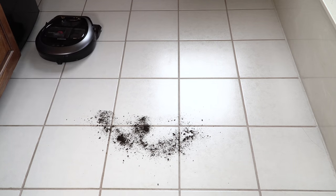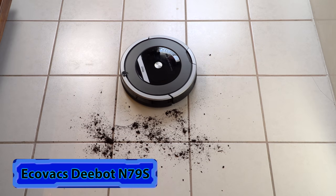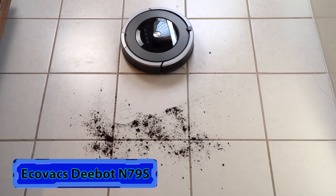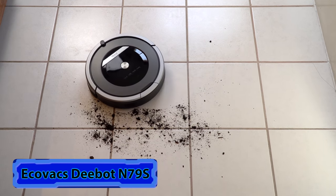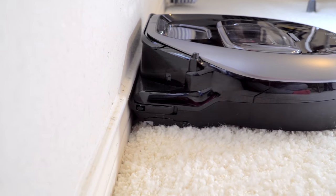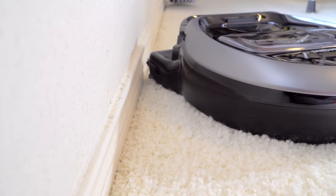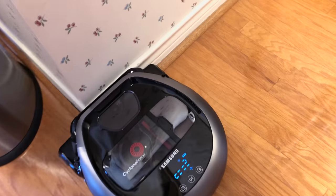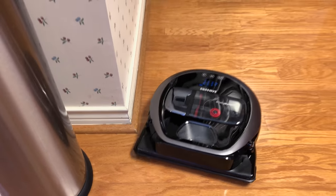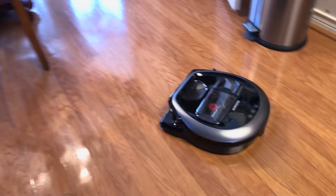It also has an interesting approach to edge cleaning. Instead of having the spinning side brush — which is both a blessing and a curse, as sometimes those spinning side brushes can throw the dirt everywhere in the room instead of pulling it into the vacuum cleaner's path — this one does away with those totally. Instead it has the Edge Master cleaner, which is a little red rubbery squeegee on the front. When it comes to the edge of a room, it'll say 'edge' on the display, flatten itself against there, and run that squeegee along to pull the dirt into the vacuum cleaner. Our baseboards have never looked better.